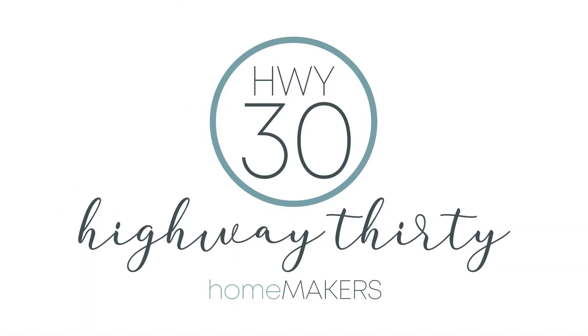Welcome to Highway 30! I'm Amy and I'm Sarah, and we're here to help you get creative. Today we have a mini craft kit for you to start off November, and it's a cute one for fall.